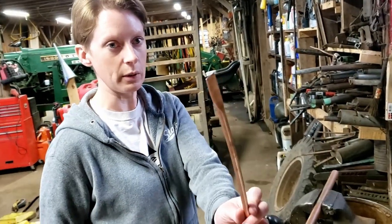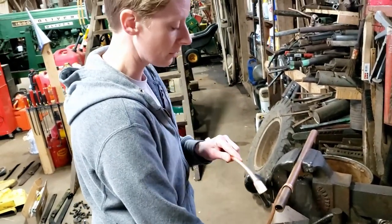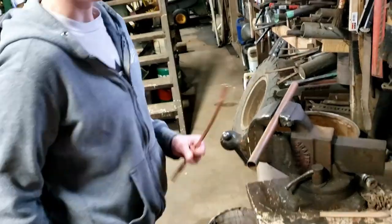We're gonna take what's pounded flat and put a hook on it on 3 quarter inch copper pipe so that it fits our 3 quarter inch copper pipe. I'm using a sacrificial one in case I hit too hard and bend it - I don't want to wreck the good ones. Six of them.